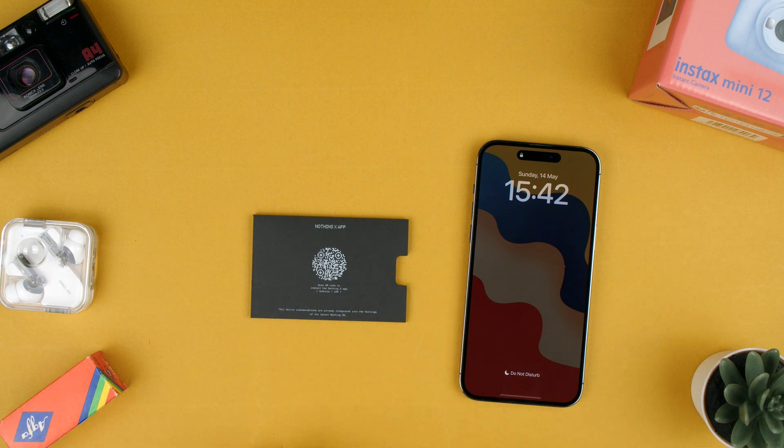Welcome back to TechCrubs. Today, we're going to show you how to download the Nothing X app to get the best out of your Nothing Ear Twos.